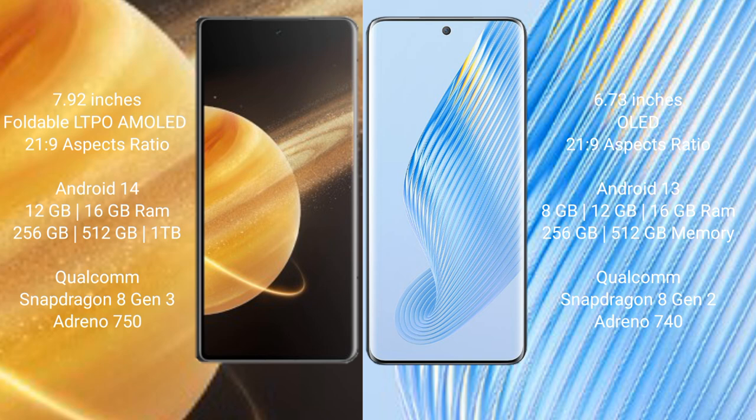Honor Magic V3 comes with 12GB or 16GB RAM and 256GB, 512GB, or 1TB internal storage, powered by the Qualcomm Snapdragon 8 Gen 3 processor with GPU Adreno 750. Honor Magic 5 comes with 8GB, 12GB, or 16GB RAM and 256GB or 512GB internal storage, powered by the Qualcomm Snapdragon 8 Gen 2 processor with GPU Adreno 740.